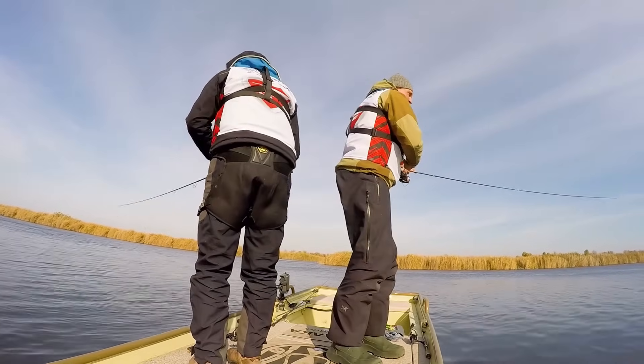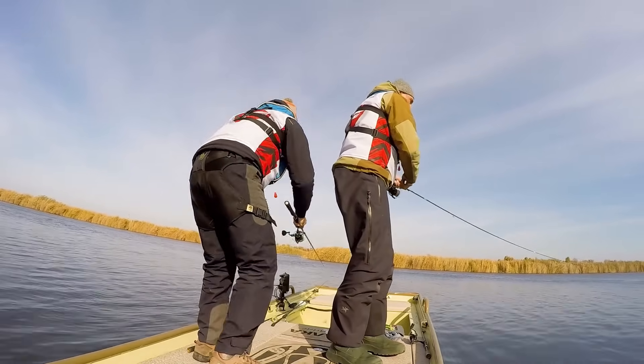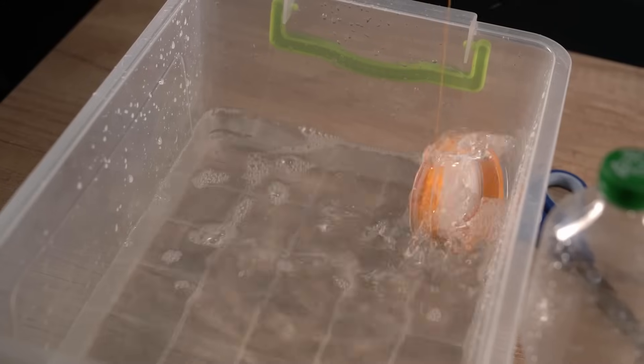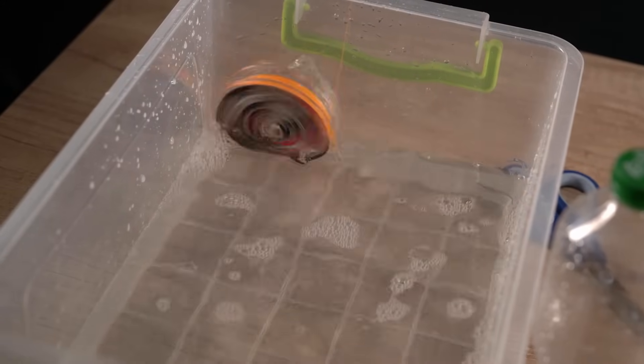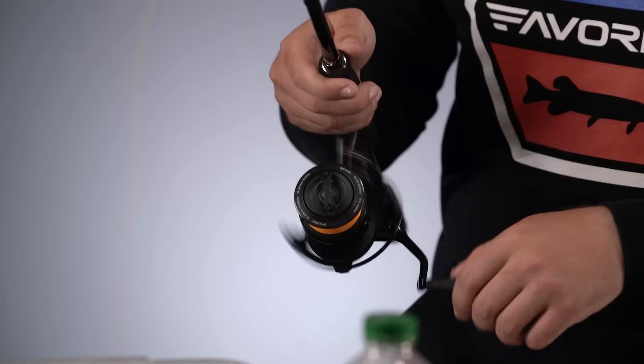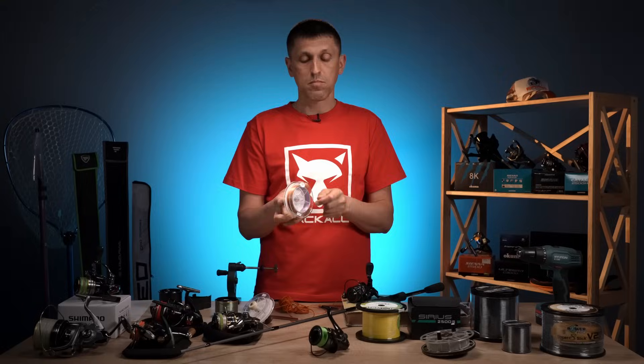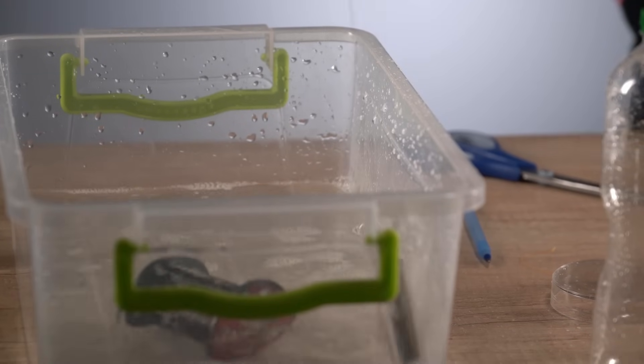Якщо у вас немає бажаючих вам допомогти, а необхідність намотувати все-таки є — ви берете цю шпулю, опускаєте в ємність з водою. Наприклад, у відро, у миску, можете на березі водойми прямо у водойму пустити. Вода зафіксована тут, пропущена через кільце — починаєте намотувати. Вода створює тертя цієї бобіни під час розмотування і завдяки цьому створюється певний натяг.